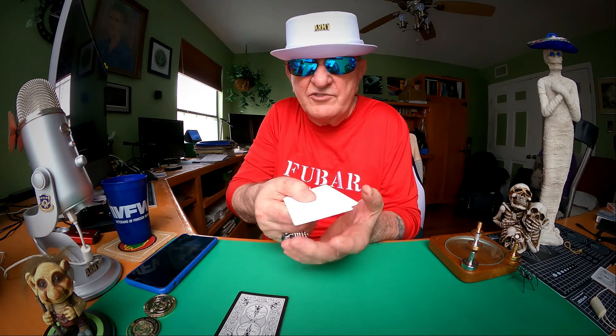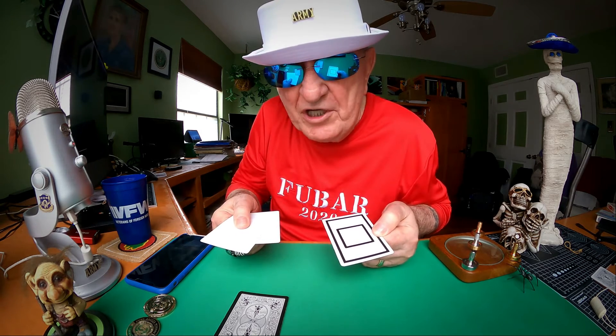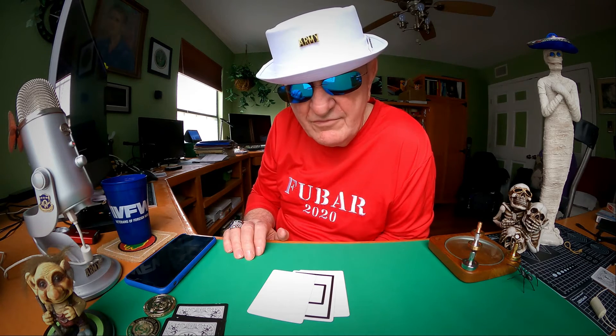Middle? I don't think so — it's on the bottom now. That's because I'm holding the cards. What if I just lay them on the table? It's in the middle. It's kind of simple — it's not on the top and it's not on the bottom, so go ahead.